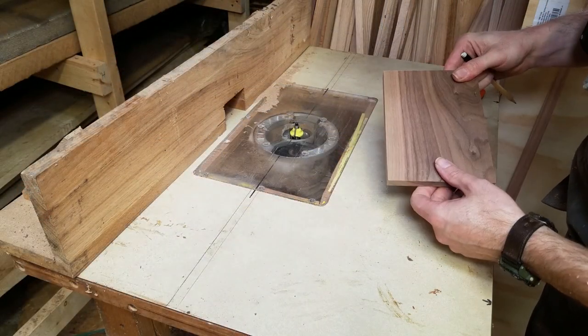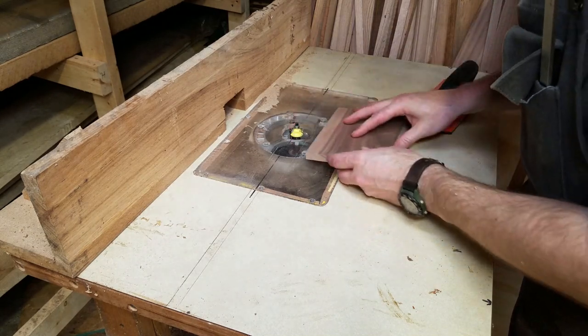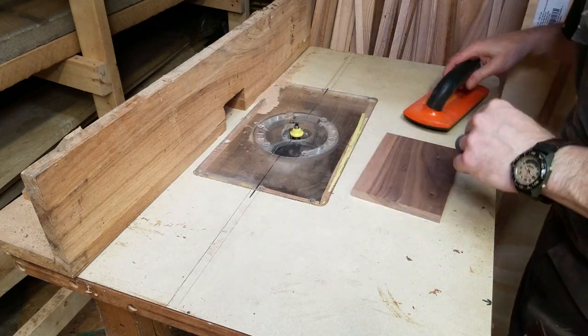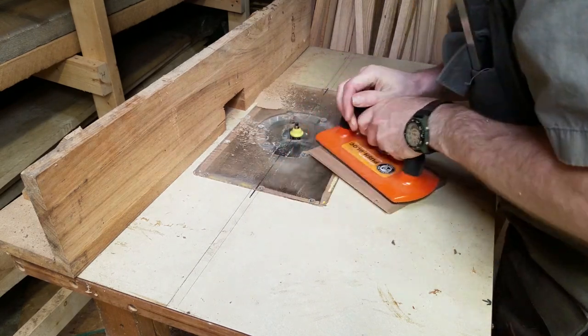Here I have the bottom of the box. I simply planed down a piece of walnut to a half inch thick. Then on a test piece, I routed the edge with a Roman OG pattern to see how large to cut the bottom, so that the curve at the bottom of the molding would flow right into the OG pattern. Once I had the measurement, I cut the bottom to size.